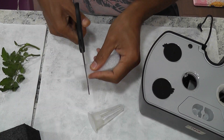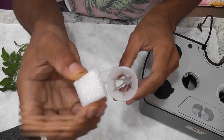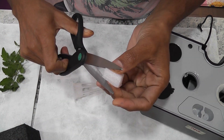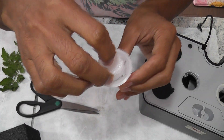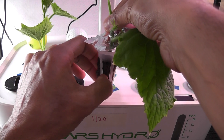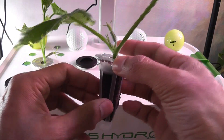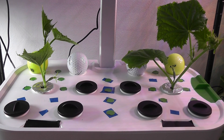Instead of using the sponge, we can also make a cloning collar using some throwaway packaging material. I recently made a video on cloning collars — please find the link in the description below if you are interested. Now I am repeating the same process for the second cutting. That's it. I now have two pots ready with cucumber cuttings.